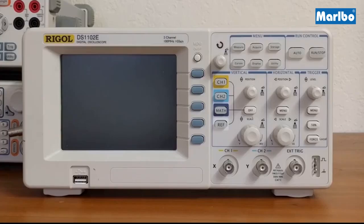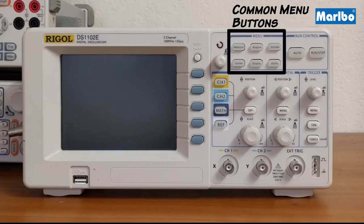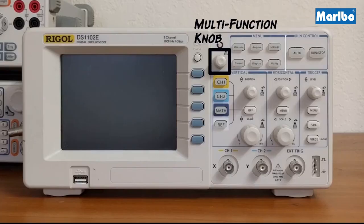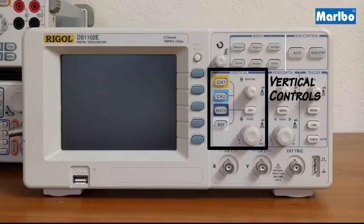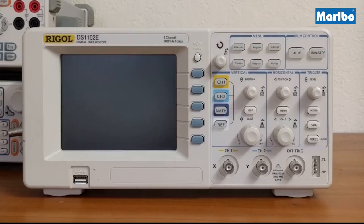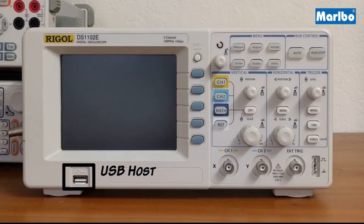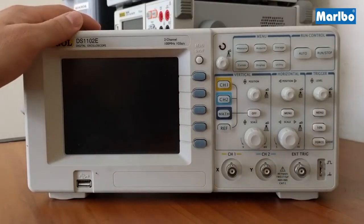Let's look at the buttons of the scope. The buttons are organized as follows. Starting from the top right corner we have the two run controls, the six common menu buttons and the multi-function knob. In the middle you have your menu buttons, the vertical controls, the horizontal controls and the trigger controls. On the bottom you have the probe compensation, the external trigger input, the signal input channels and finally the USB host.